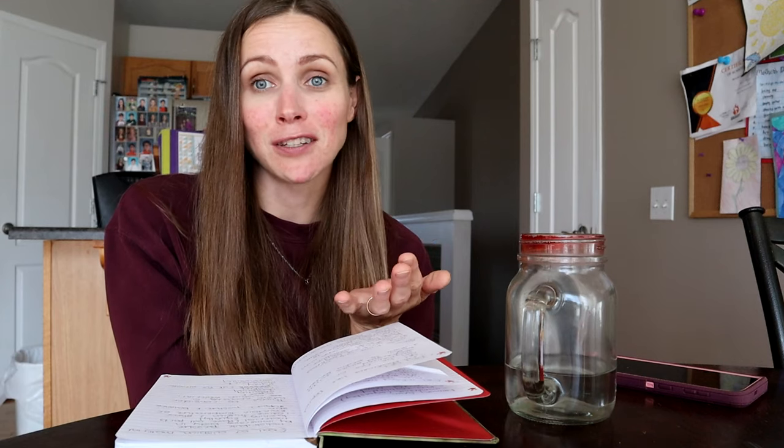Please join me on the live February 8th at 12 PM Eastern time. You can be entered to win a free cushion if you're there live. I hope to see lots of you there. That's all I've got for you — I will see you on another video. Bye guys.